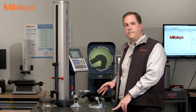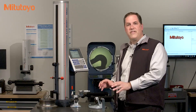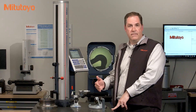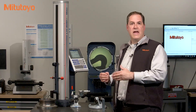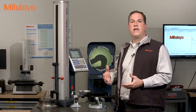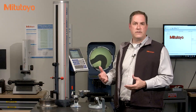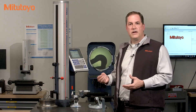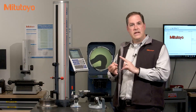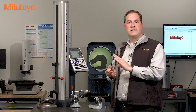Coming back to the calibration — after any cleaning or adjustments are done, the as-left accuracy data is then collected. The same accuracy tests used for the as-found condition are then repeated to determine the final condition of the measuring equipment before it's returned back to service. A complete calibration includes the as-found readings, any necessary cleaning, maintenance, and adjustments, and then the as-left readings.